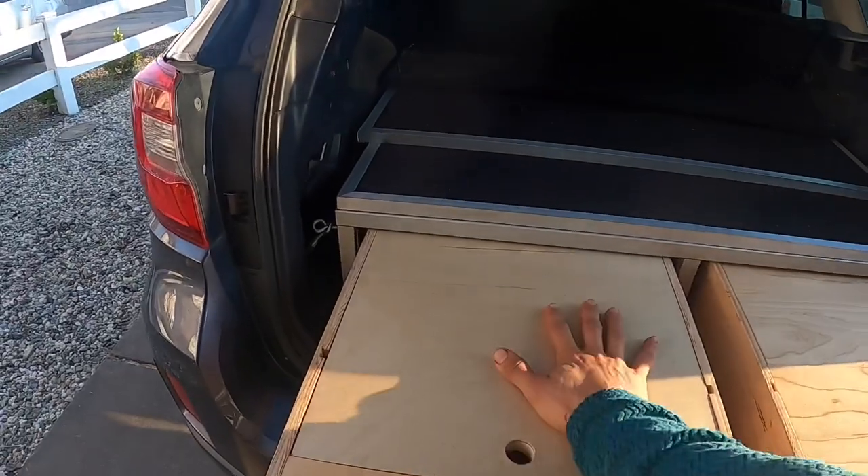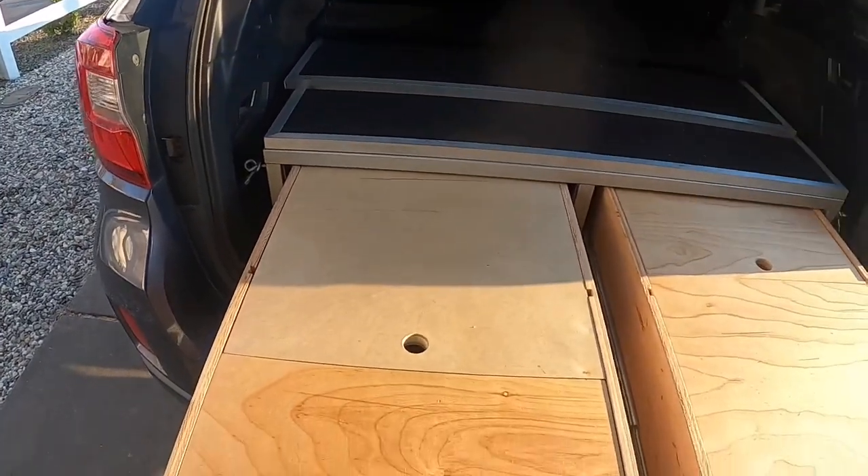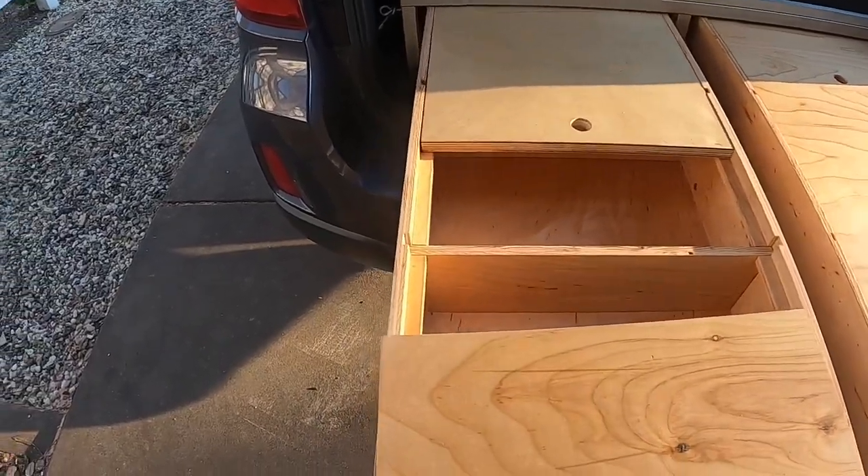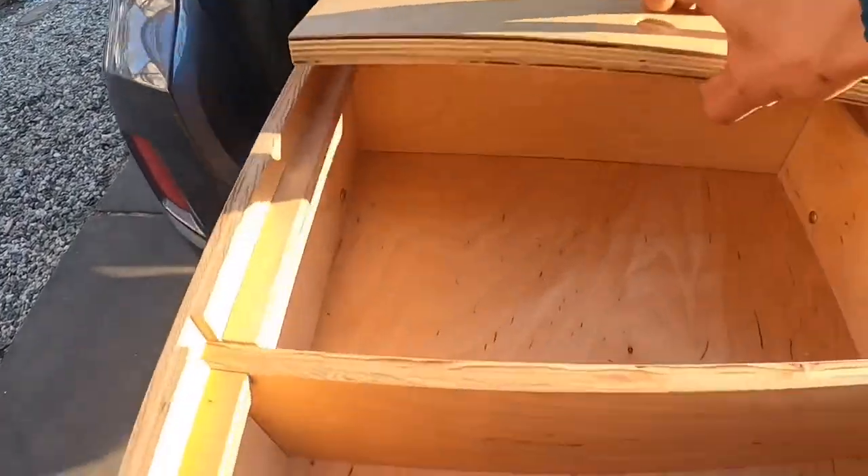Standard comes with two of these false tops that just lift up, and they also have removable dividers in there.